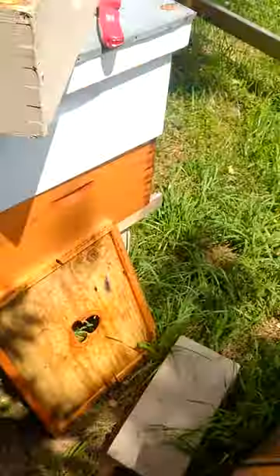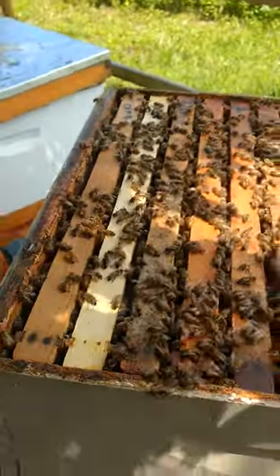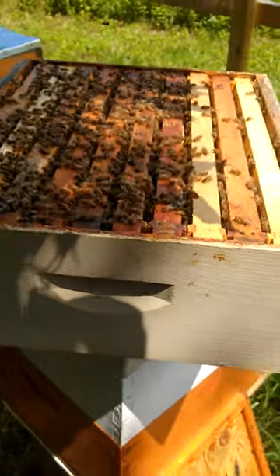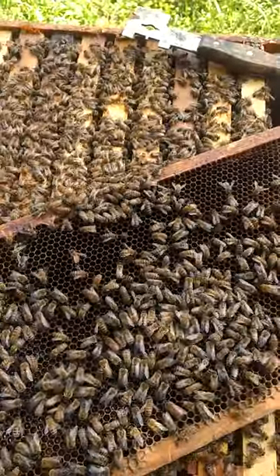So just a quick clip — the Flynn colony is doing good. I am letting them fill up the super. I am going to let them have it for the winter, except for that comb — that is mine. Anyways, they are filling that up with nectar and honey, and they're doing good here too.